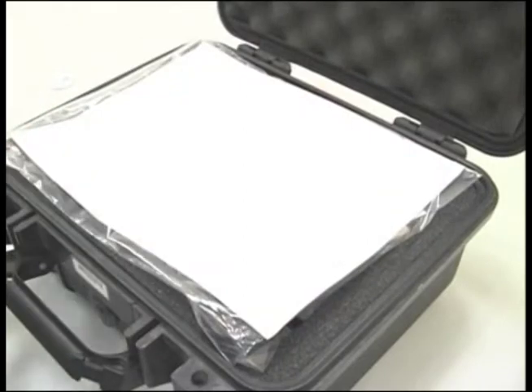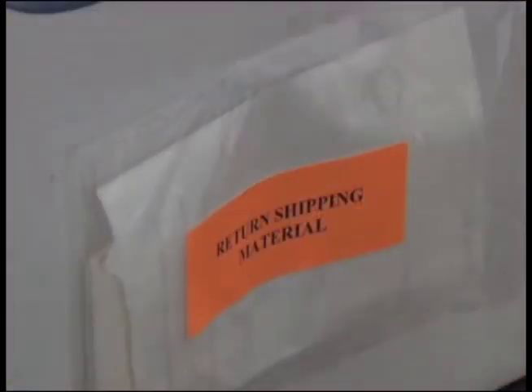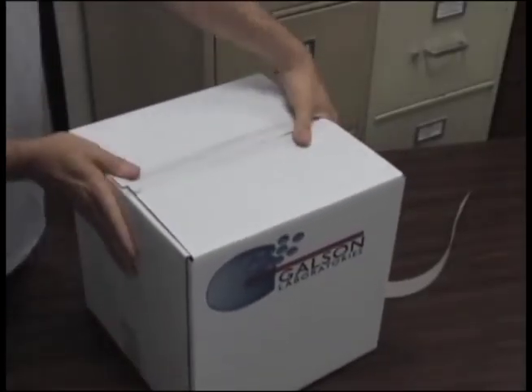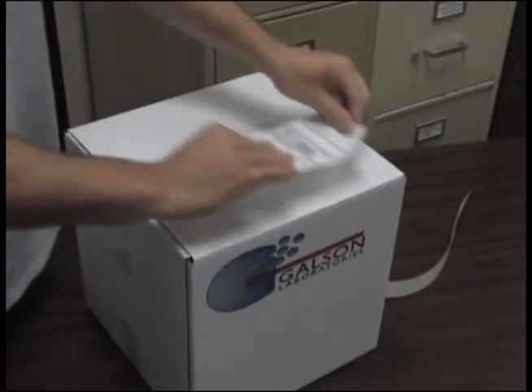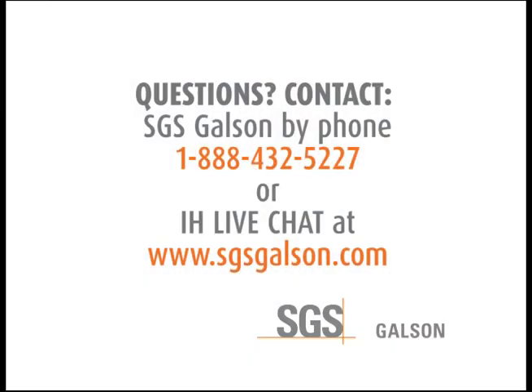Repack and ship everything back to Galson Laboratories. When returning rental items, repack in the same manner you received them, reusing the original shipping box and packing material. Remove the Ziploc pouch labeled 'Return Shipping Material.' Use the resealing tape strip to reseal the box for shipment. Peel the return shipping label and adhere it to the outside of the box. Questions? Contact SGS Galson by phone or IH Live Chat.